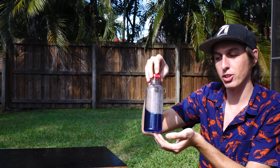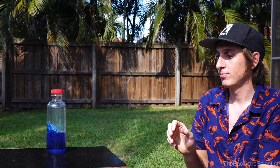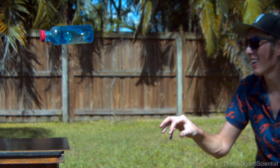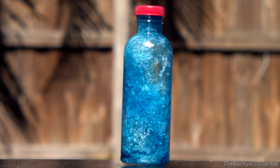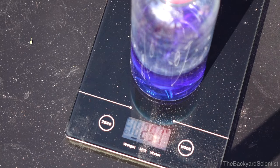We need to establish a baseline first. What does a perfect water bottle toss look like in slow motion? Take 25.